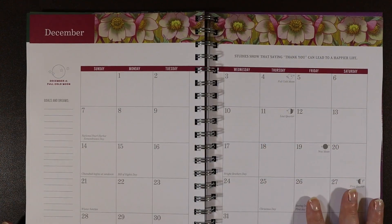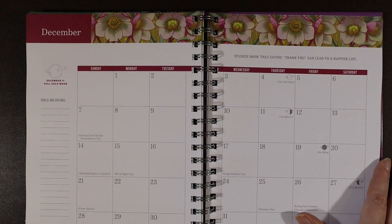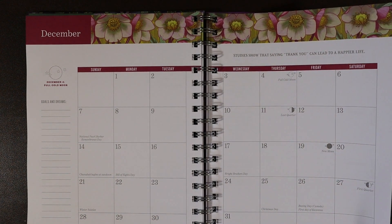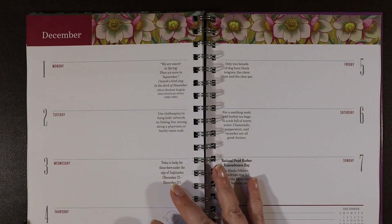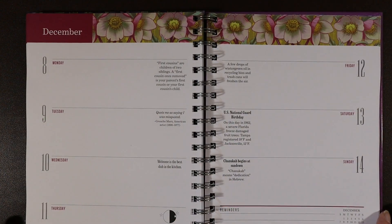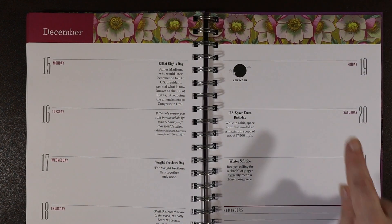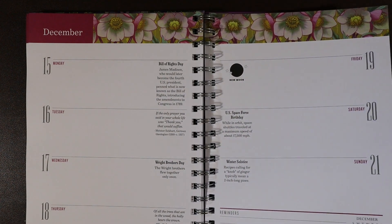And the final month — December — highlights some beautiful pink flowers and says: "Studies show that saying thank you can lead to a happier life." There's a new moon on December 19th, getting close to a new year as well.